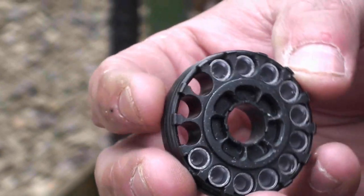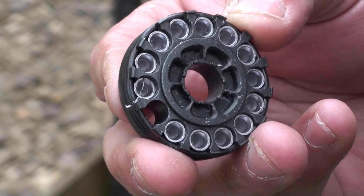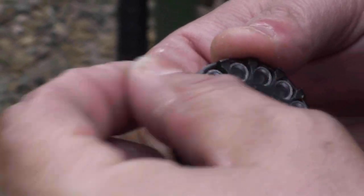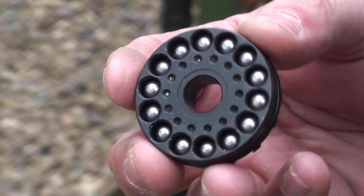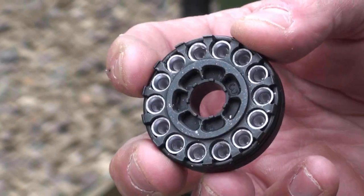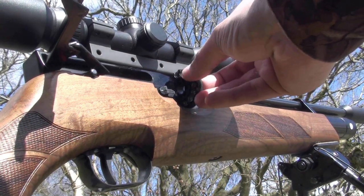The rotary magazine of the HW100 is simplicity itself — easy to load even when lamping, just feeling with your fingers. It becomes second nature; there's no fiddly rotating of any drums to load the pellets. I really can't rate the Weihrauch magazine enough. It's a 14-shot magazine and the icing on the cake is that Weihrauch give you two — that's excellent, bloody fantastic actually.